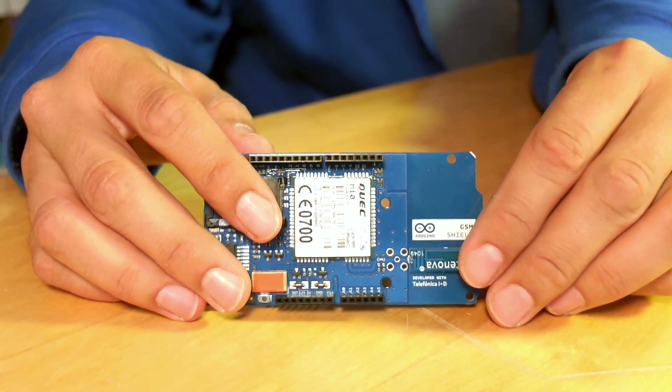It looks like this. This Arduino shield comes with everything that you need in order to start setting up phone calls, getting phone calls, sending and receiving SMS, or connecting to the internet to both send and receive data to and from different servers.